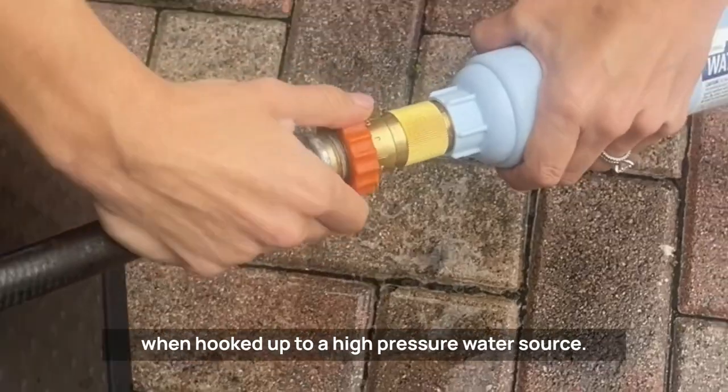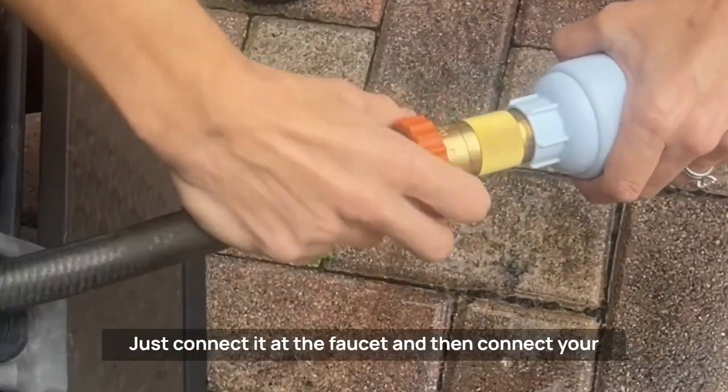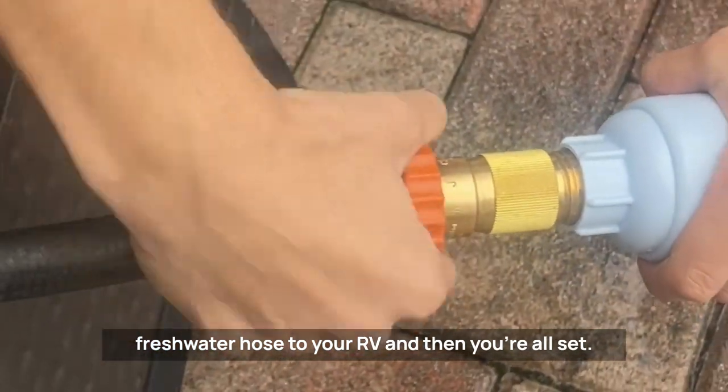Just connect it at the faucet, then connect your fresh water hose to your RV, and you're all set. Enjoy!